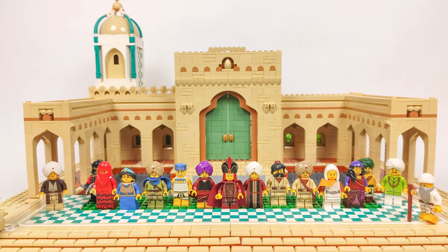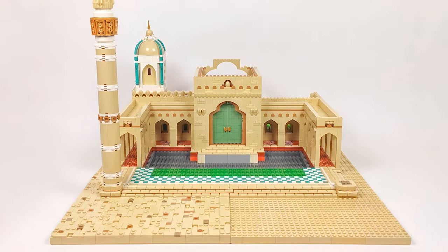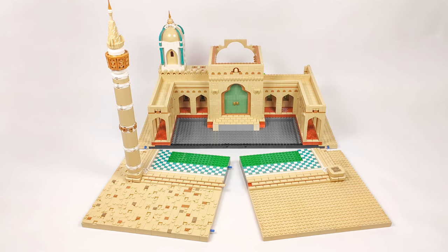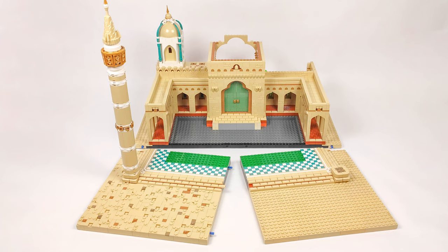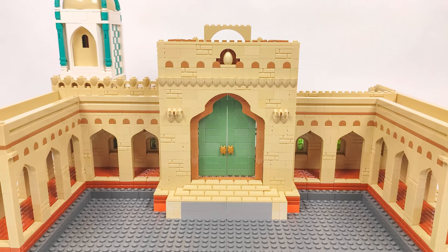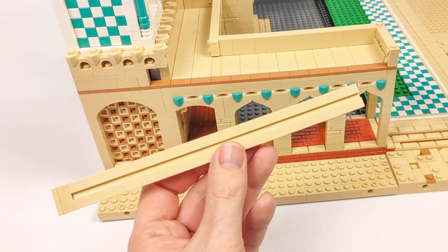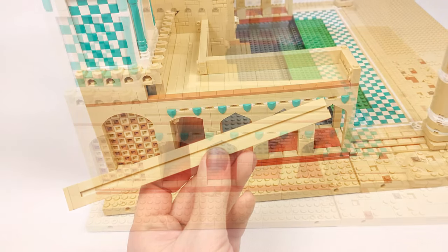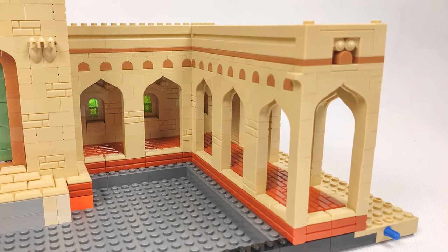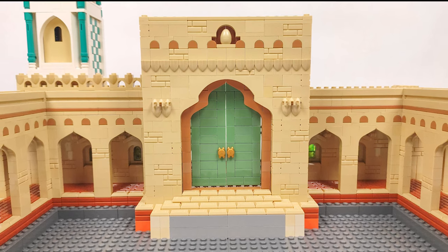Now let's jump into what's really important today — the progress on the main building. I focused only on the left side because there was a lot of trial and error when designing the layout and details, but I finally made something I'm really happy with. The next step will be to mirror the whole design on the right side. The aisles got a bit taller as I added a row of modified bricks placed sideways and a thin line of medium nougat tiles to add variety so there isn't too much tan all around. For the centerpiece I added a pair of sand green doors with some gold handles.